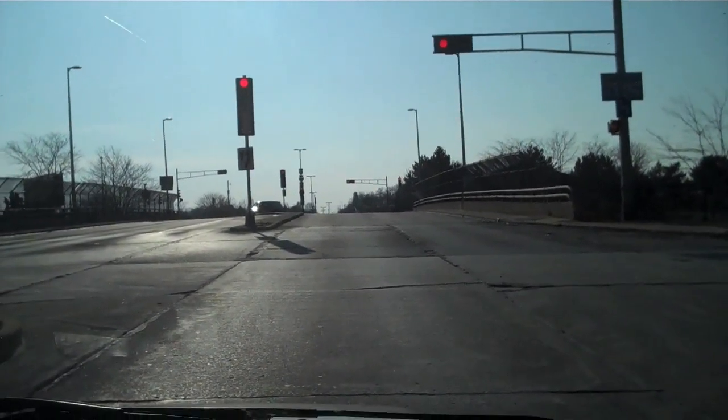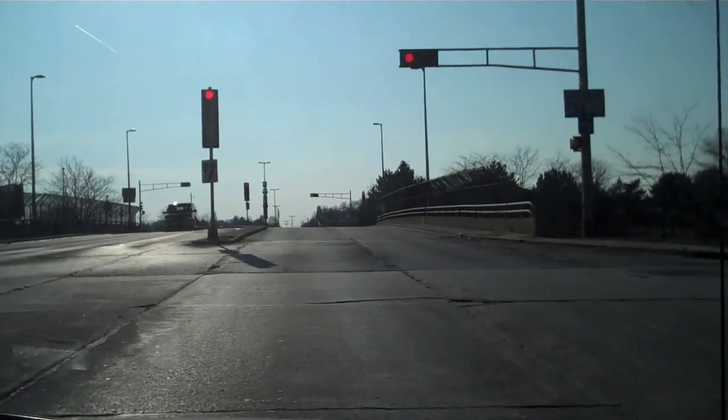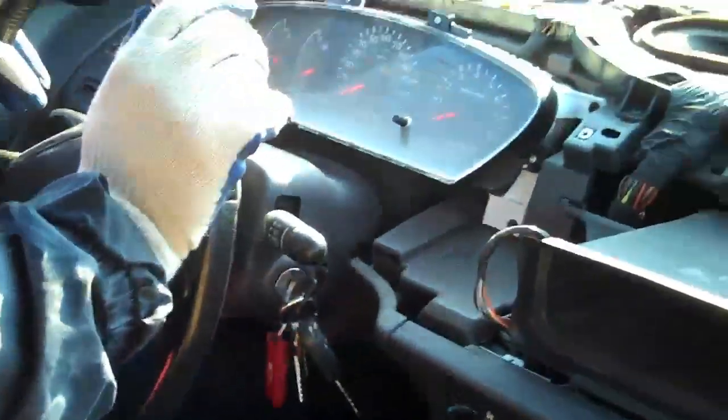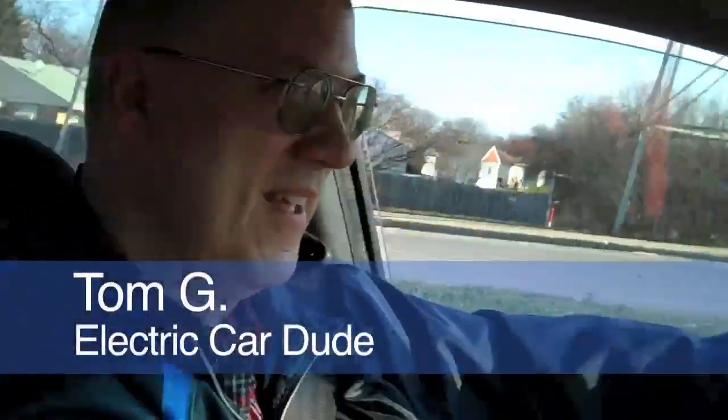We're here with Tom at the freeway overpass and we're going to get on the freeway up there. The dashboard looks a little different right now because we're working on the car while testing, driving, and using it. Here is our builder and driver, Tom.